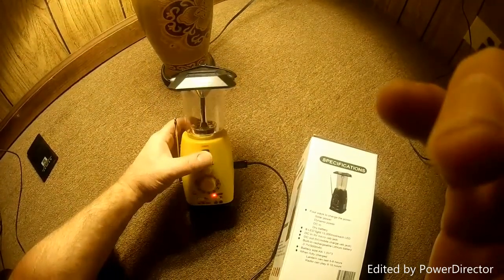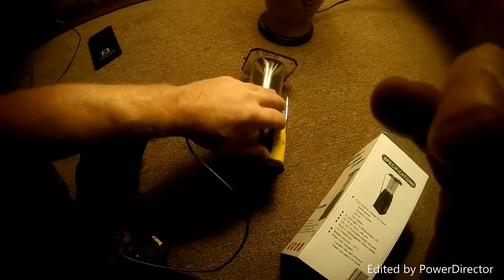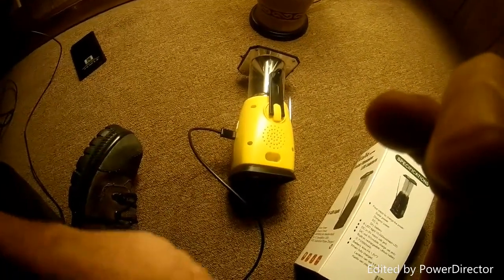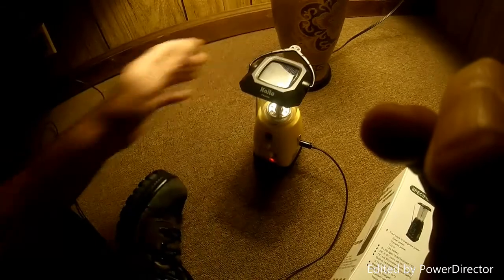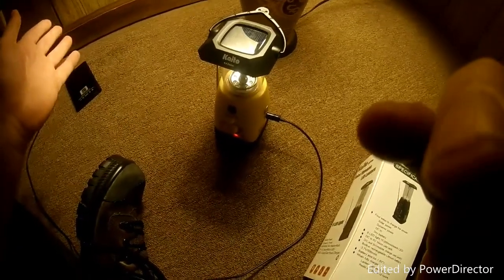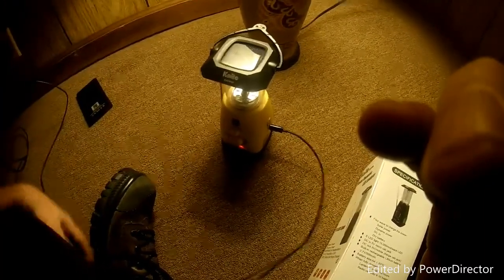Then we're going to run it all the way dead and use the handle on the back to crank it, and see how long it takes to charge a cell phone — it might be hours, it might be minutes. We're going to put this through a full test, maybe nine or ten different things.